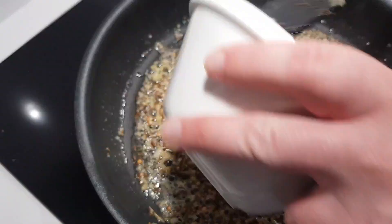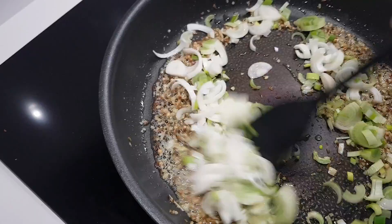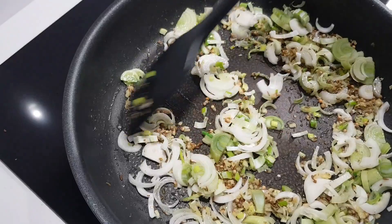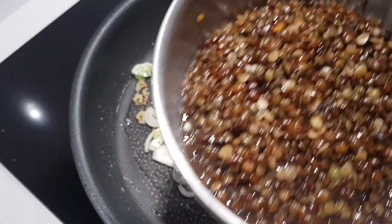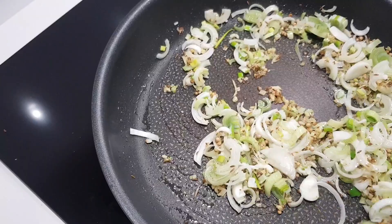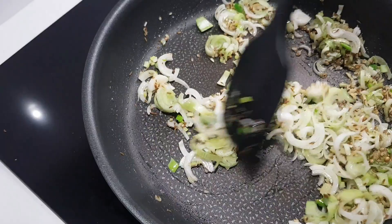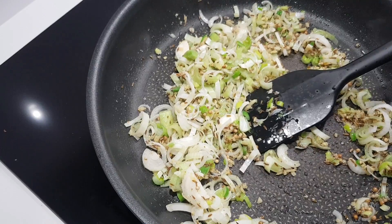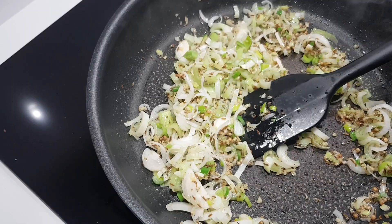Now we get to this stage, we're going to add our onions. Add them to the pan. As you can see, the lentils here are absorbing the water as I said they would. The goal here is to caramelize the onions, get them sweated off, and cook them down with all the spices. If you see it getting too hot, take the pan off the heat and reduce the heat on your stove — you are completely in control of this, don't be scared.